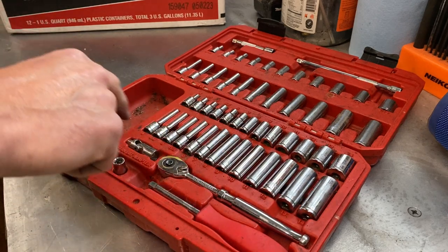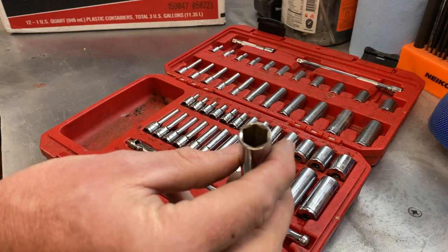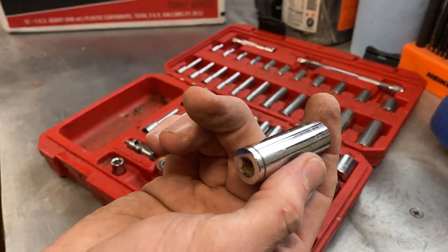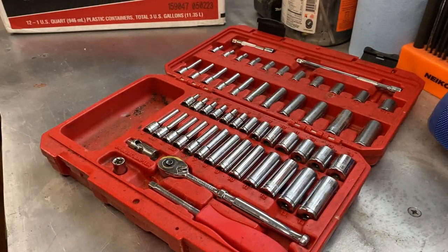I have not cracked any sockets. I have not rounded any of them off. I even put them on the impact driver, which I know you're not supposed to, just to see how tough they really are.